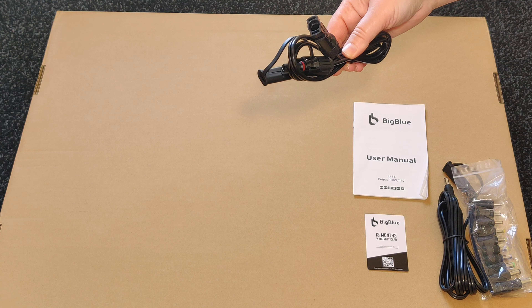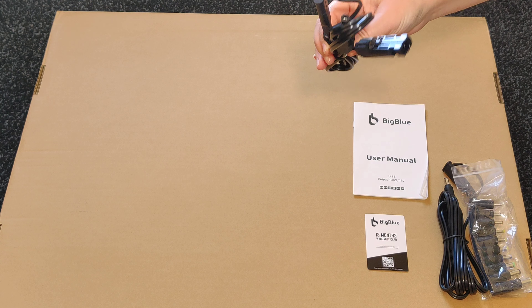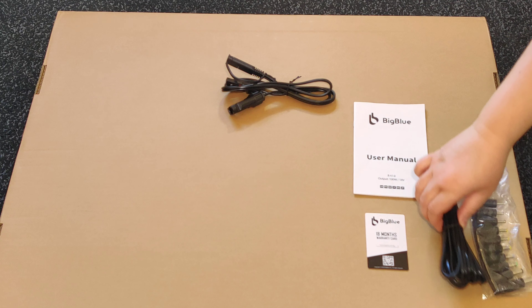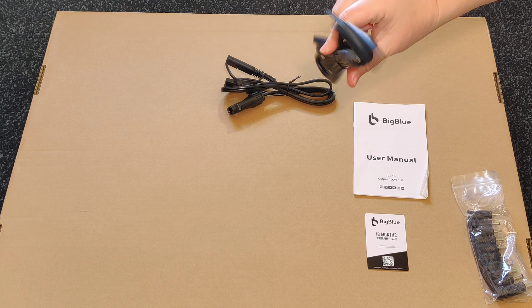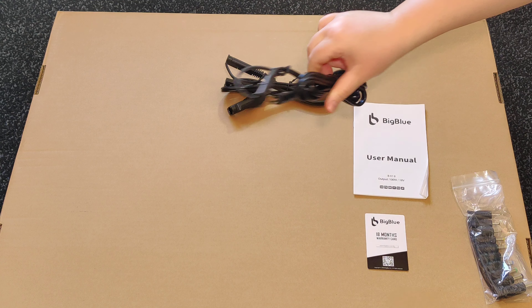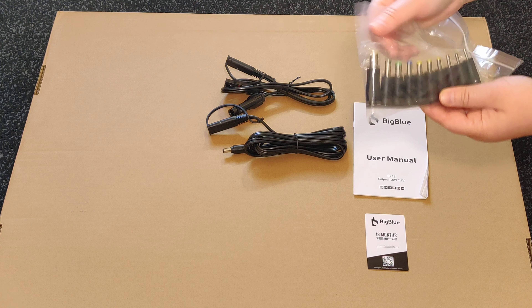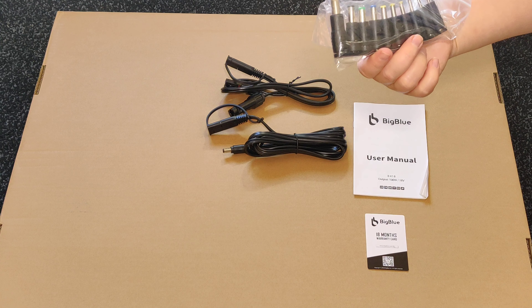It comes with one SAE-to-MC4 cable, a very long SAE-to-DC 5.5 x 2.5 mm cable, and 10 different adapter heads.